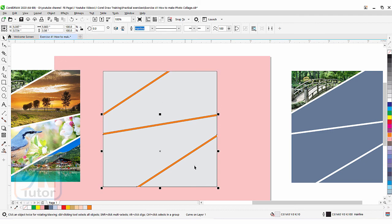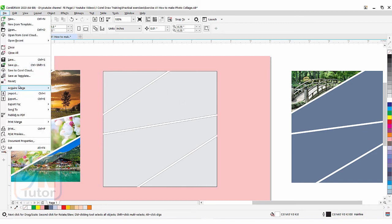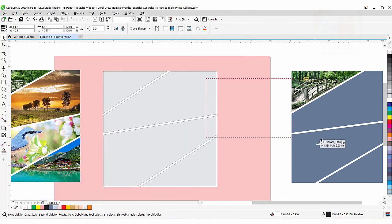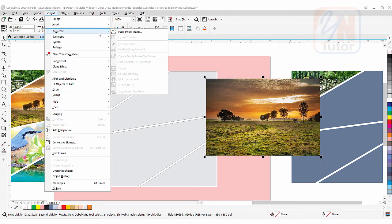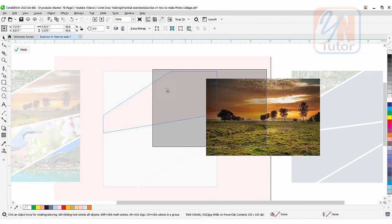Once you click Break Curve Apart, now individually you can select one by one. Here we have the orange object in the middle — if I want I can make it white. If I want I can import an image and clip inside. File > Import — I'm going to take this image. While the image is selected, click on Object > Power Clip > Place Inside Frame and simply click here. The image goes inside. Here we have Edit Power Clip — click it and reposition.